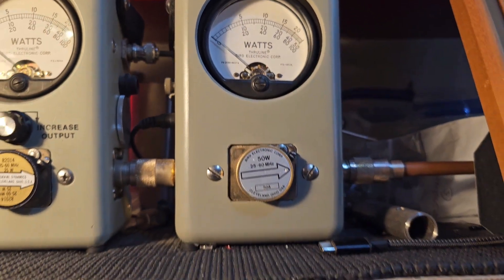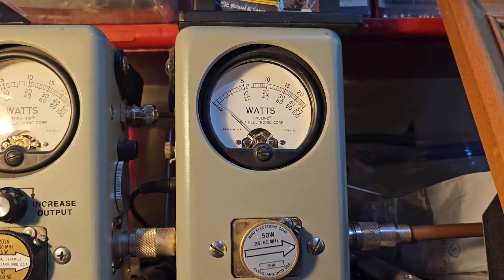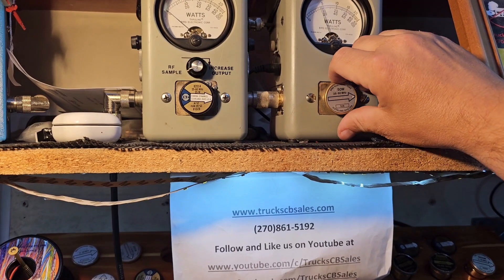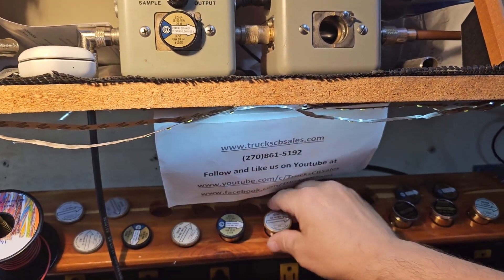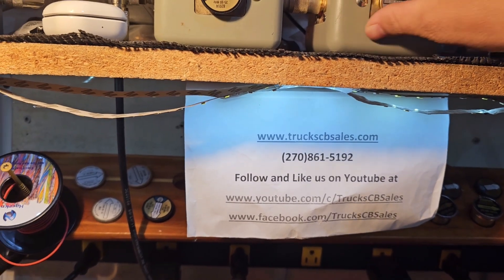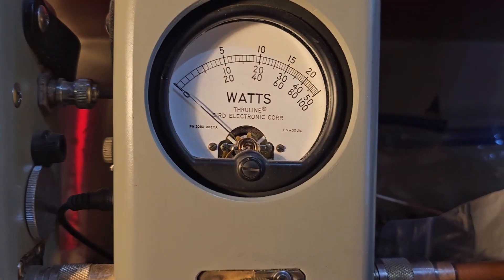30-bird. Peak power. 50-watt slug in the corner. Put the 100-watt slug in line. Reading the bottom scale.